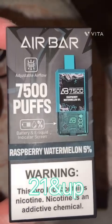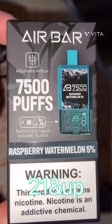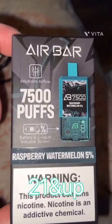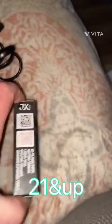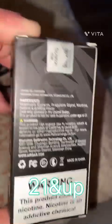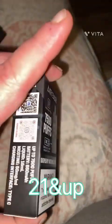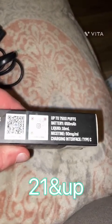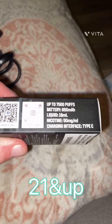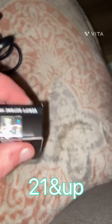Air Bar 7500 puffs, with a battery and e-liquid indicator screen, adjustable airflow, raspberry watermelon flavor, 650mAh battery, 16 milliliters of e-liquid, and 50 milligram nicotine strength.